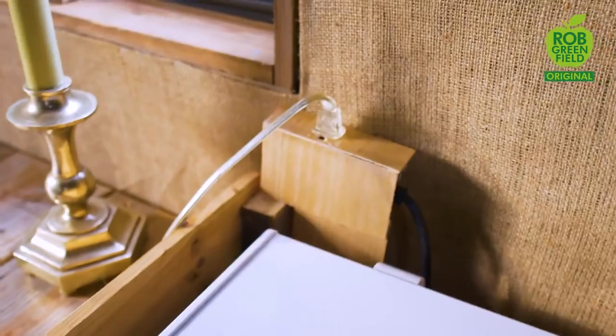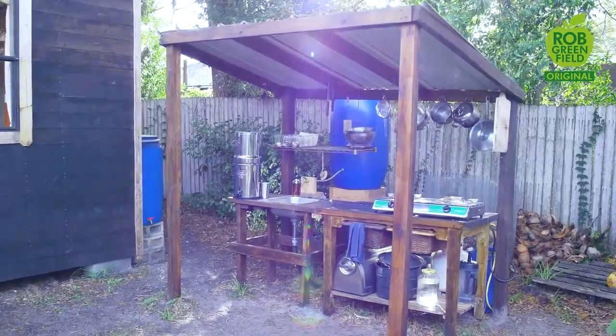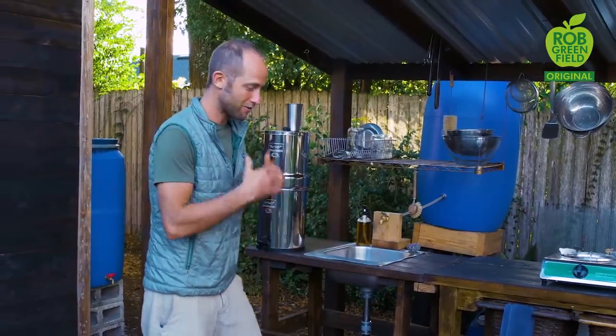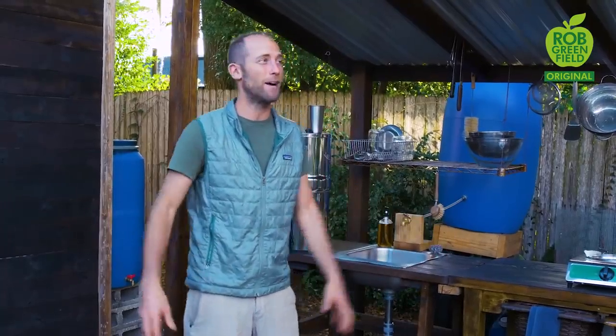What I have is just an extension cord running from the property. So that's pretty much the inside of the house — it's quite simple. There's not a lot to say about it because most of my time is spent outdoors in the garden and in my community. I really like having an outdoor kitchen because I enjoy being outside and also when I spill things on the ground they just soak right in, which means a lot less cleanup.